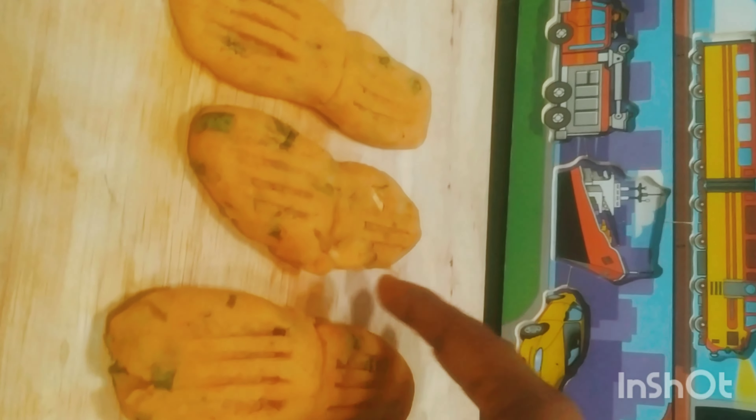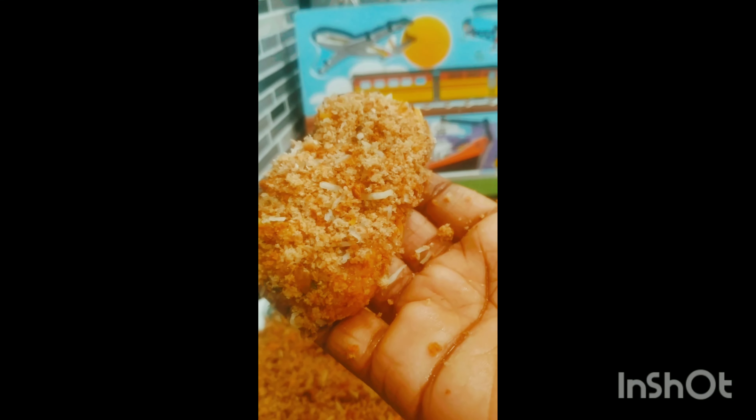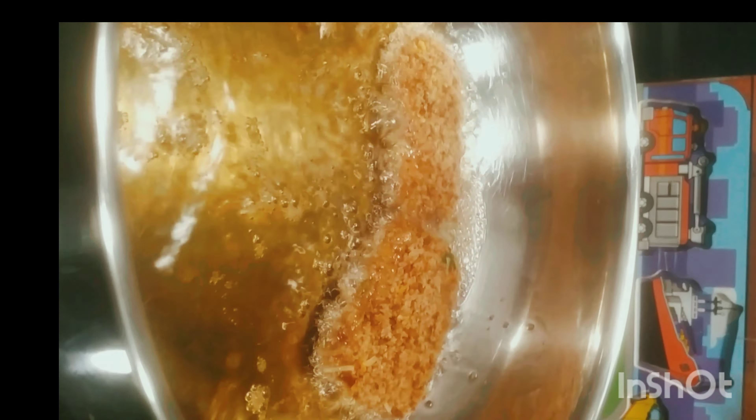We will do the round cutlet shape and put a small coating on the breadcrumbs and salt. We will put a little coating on the breadcrumbs.